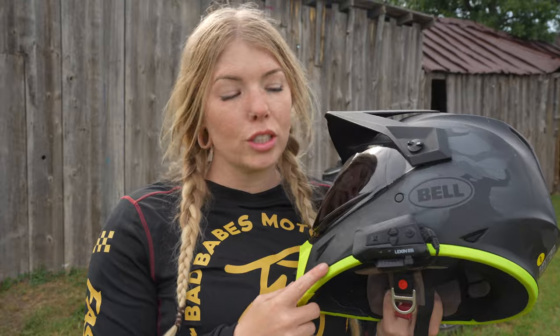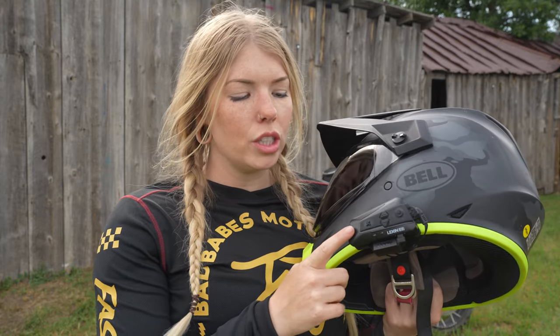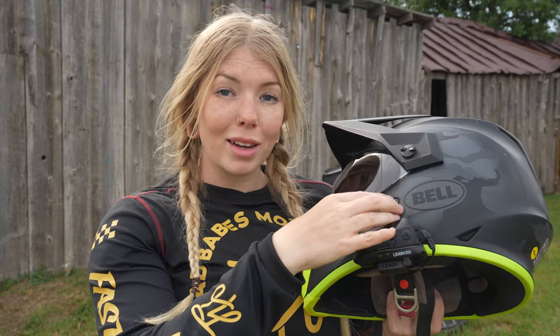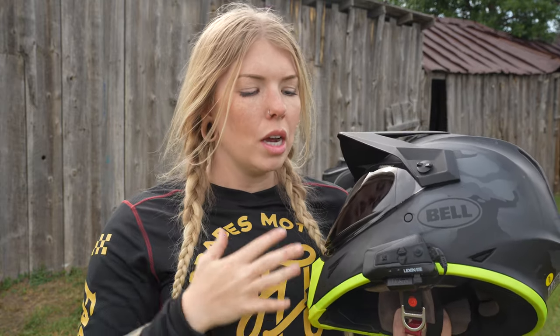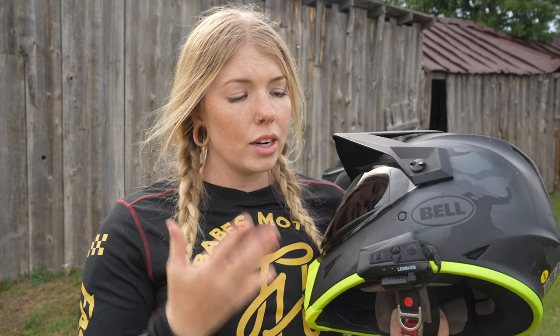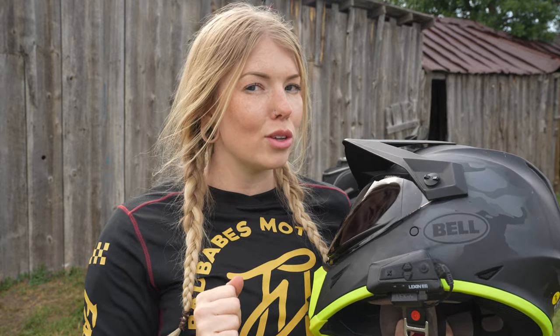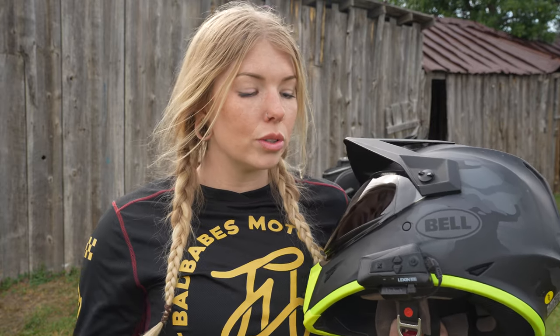Another popular question online is about Bluetooth communication devices. I use a Lexan G16. There are speaker pockets inside this helmet which makes it really easy to install and very comfortable to wear — no pressure points. I can hear everything pretty clearly, though that depends on your hearing and the speed you're traveling, but personally I've had no issues.